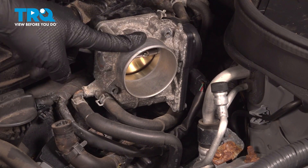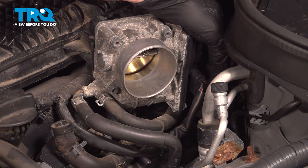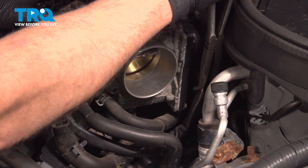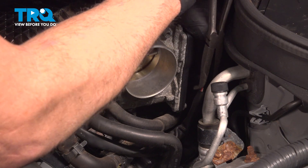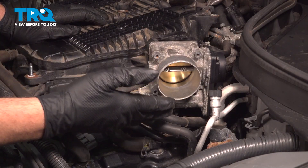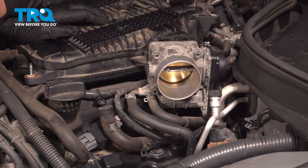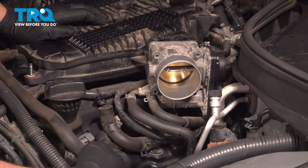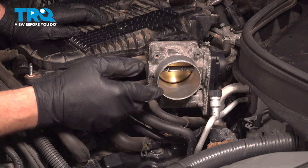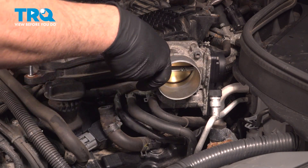Now that we have all the components removed, we want to go ahead and remove our throttle body. There is a connector for the unit with a tab on the back side — you push down on this and pull the connector off. It's a little tough to get to, so you can use a pair of pliers to gently pinch that tab and pull the connector off. Now here on the driver's side of the engine, there are three ignition coils. This is a V6, so there are three coils on this bank and three on the passenger side. The toughest one to get to is in the middle underneath the throttle body, so let's tackle that one first. We'll use our number five Allen key to loosen the bolts for the throttle body.